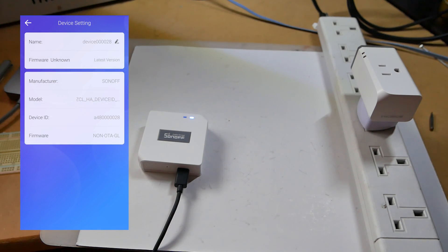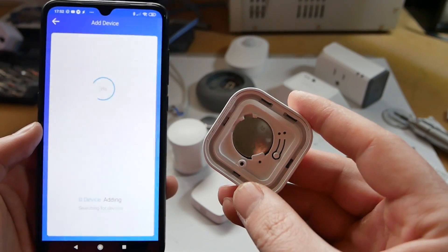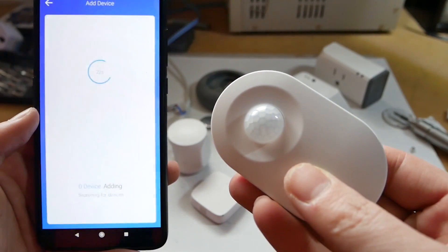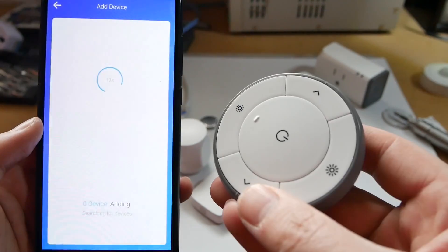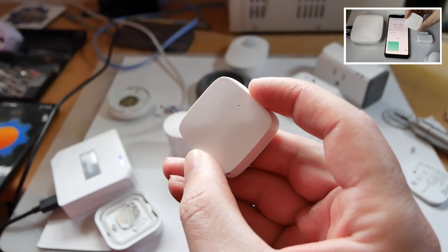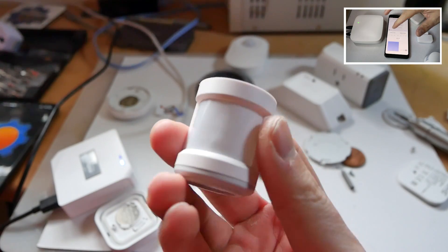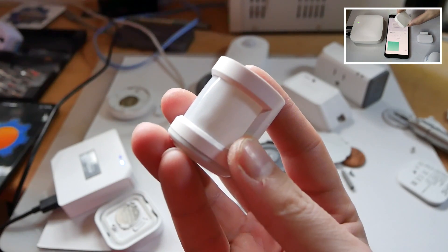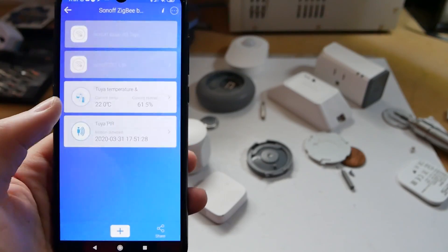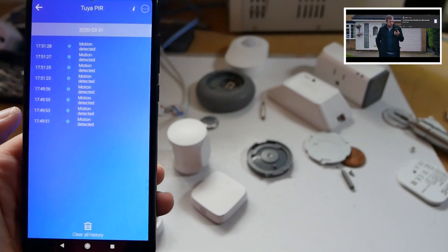That got me thinking — could I try other devices? I tried with IKEA Trådfri and Xiaomi Aqara. Unfortunately, each time I tried to pair another Zigbee sensor, I was not successful. With the exception of TUYA — I have a Zigbee TUYA kit and I was able to pair a motion sensor and a temperature sensor with the eWeLink app, which means it works. I haven't tested the contact sensor because I'm using it in a smart door project, but I suspect it would work just as fine.